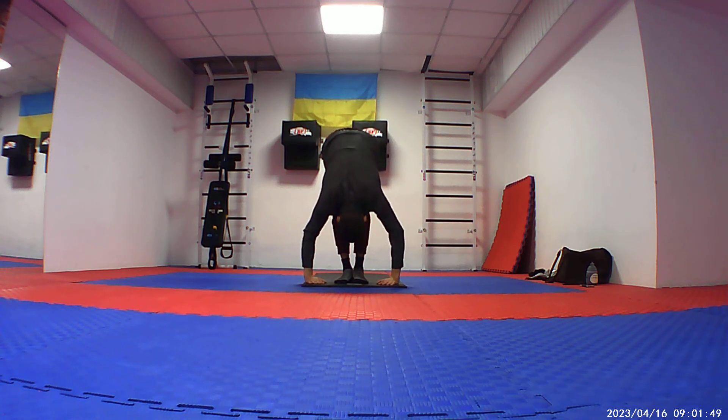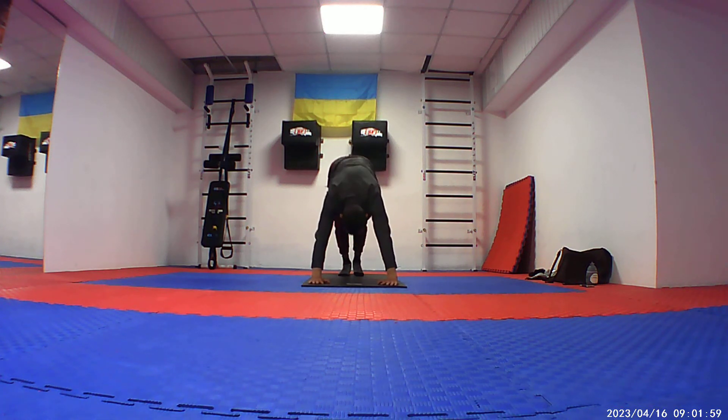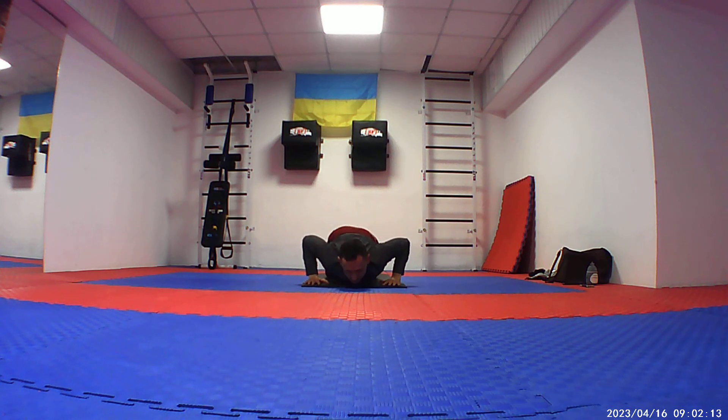Now your left leg goes back. Head up. And we are going to downward dog. Then we are going to plank. And exhale, eight points — go down.